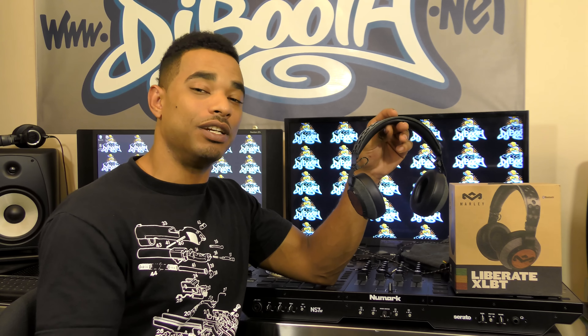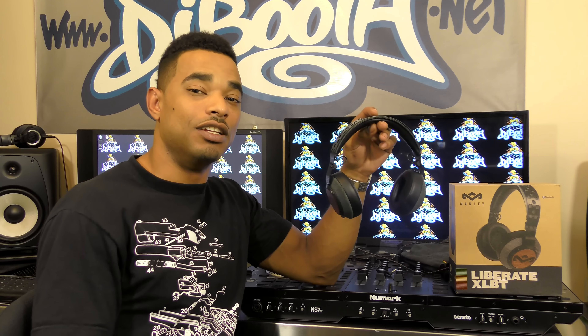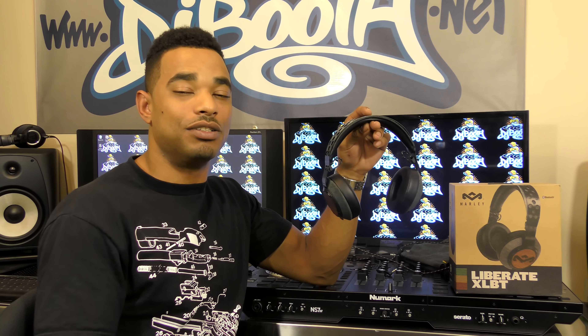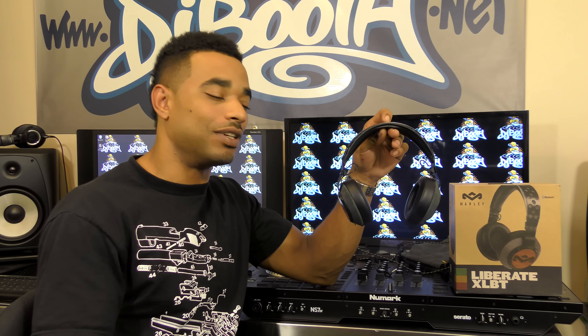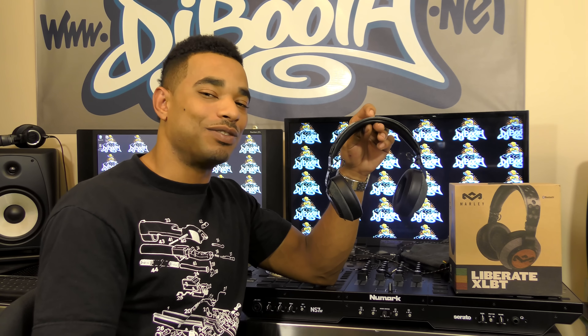For more on the full written review, head over to DJbooth.net or click the top link in the video description. Hit that thumbs up if you liked this video and make sure you subscribe to this YouTube channel so you know exactly when the next new videos are coming out related to DJ and production equipment. Thanks for watching.